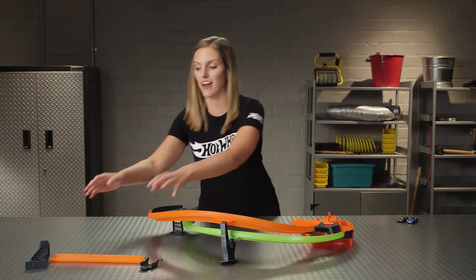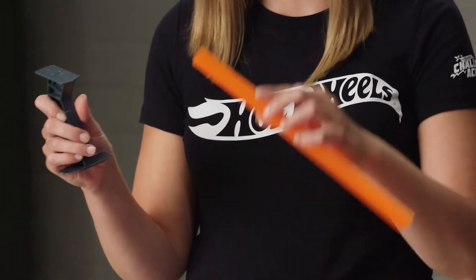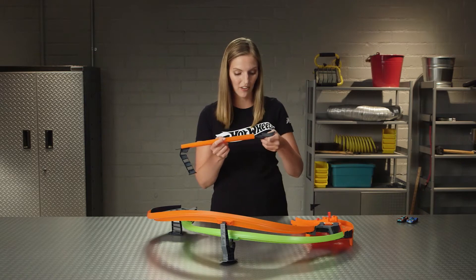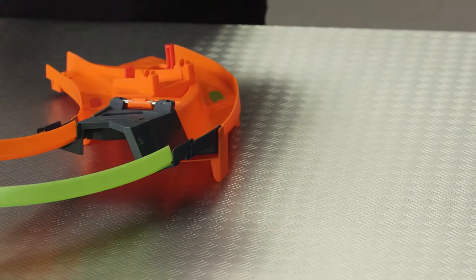Finally, let's prepare the loading ramp. The base piece slides into the orange track — you'll see an arrow where they should slide together. And then the connecting piece slides in on the other side. When that's all ready, click it into place.